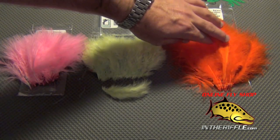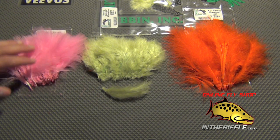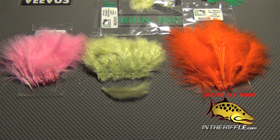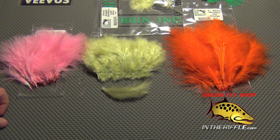That covers the basic difference between the three main types of marabou. This type of marabou comes from a turkey, so it's the larger marabou. There is other marabou out there called Chickaboo or Mini Marabou, which comes from chickens and is much smaller. This is all the turkey family of marabou. You can find the full marabou family and different types on our website, intheriffle.com.